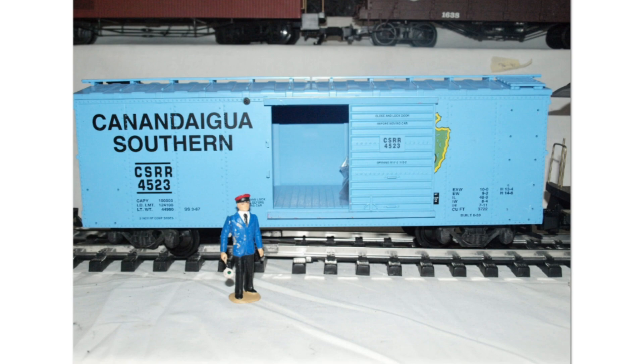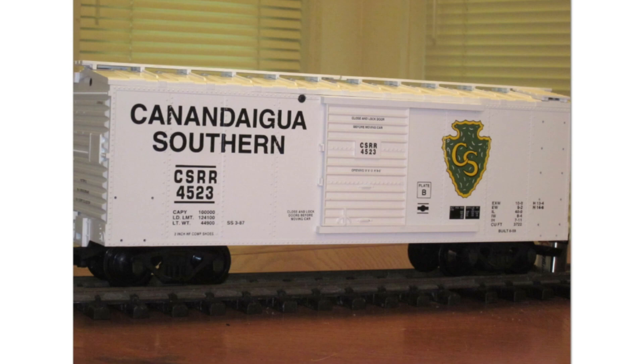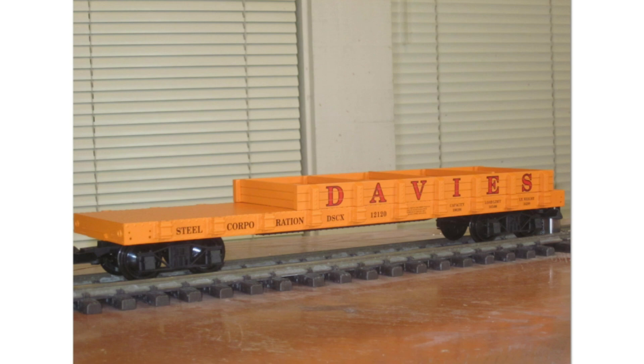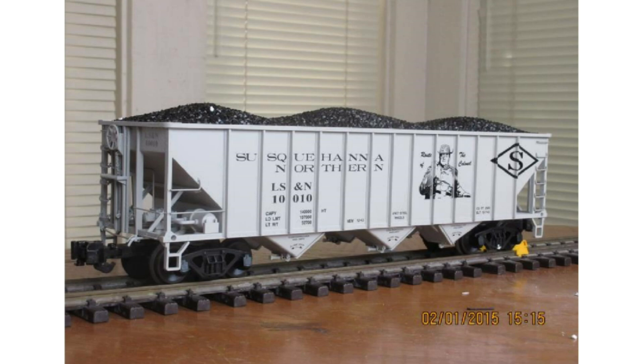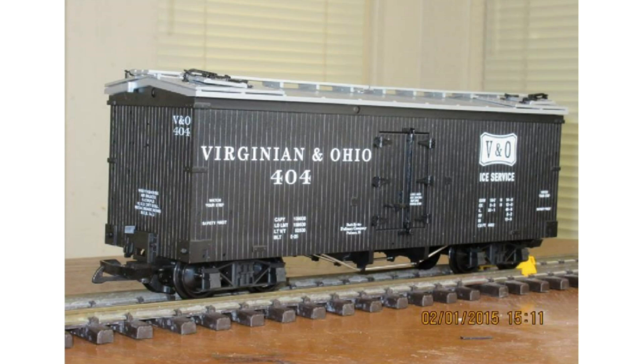The NMRA Living Legend Series honored members who were still living at the time. Series Number 1 honored a layout by John Armstrong — there's also a white version of that. Number 2 honored Dean A. Freytag; Number 3 honored Milt Moore; Number 4 honored Hal Carsten; and Number 5 honored Alan McClellan.